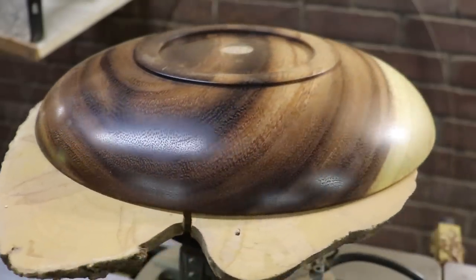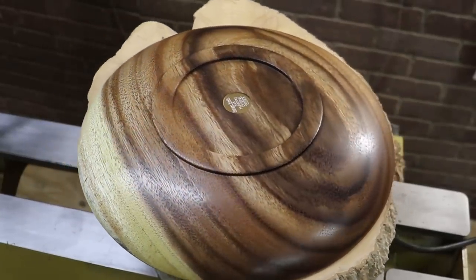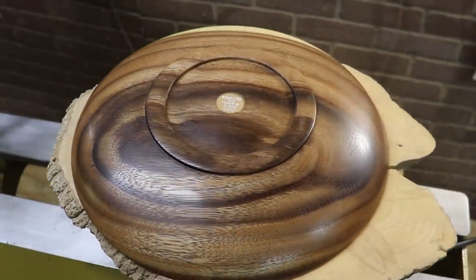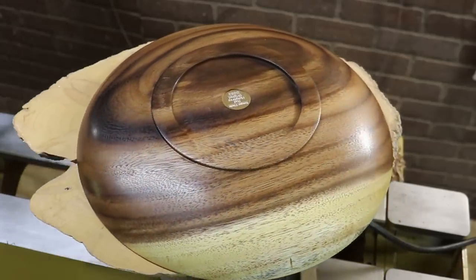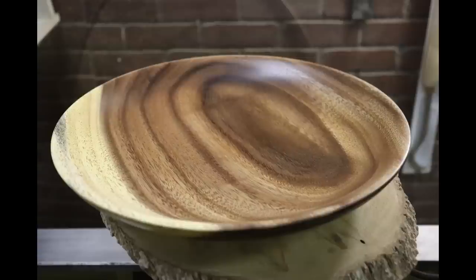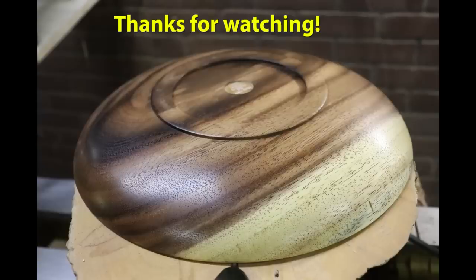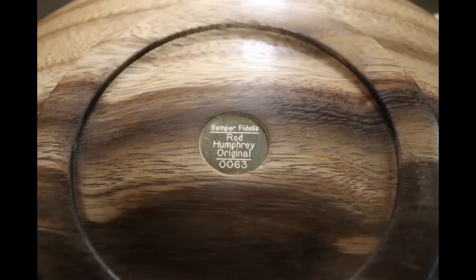That wood sure is pretty — let me know what you think. And here's the before and after on the dust mask; my lungs are thankful I wore it. Thanks for watching everybody, I really appreciate your time. God bless and Semper Fi.